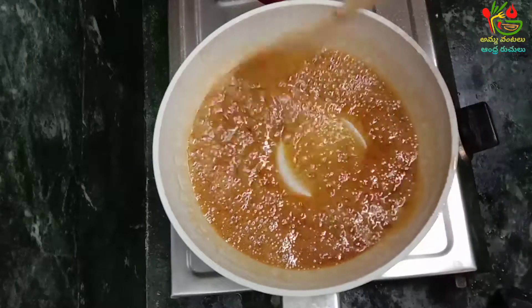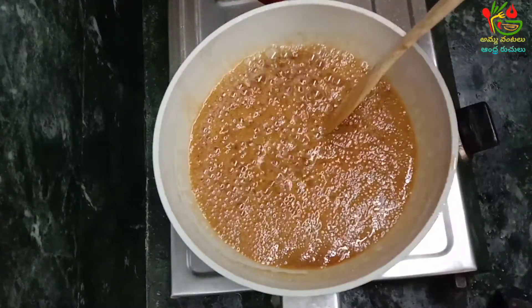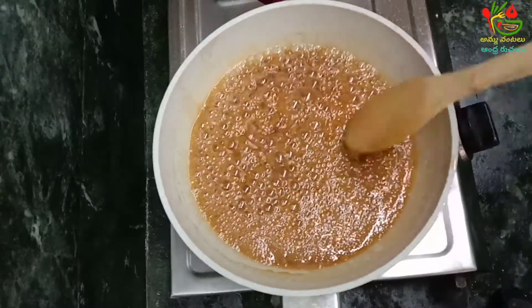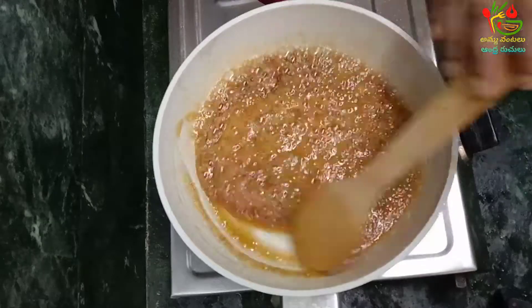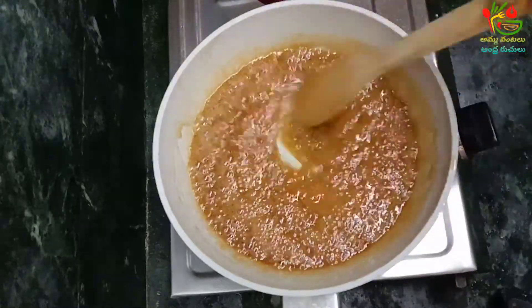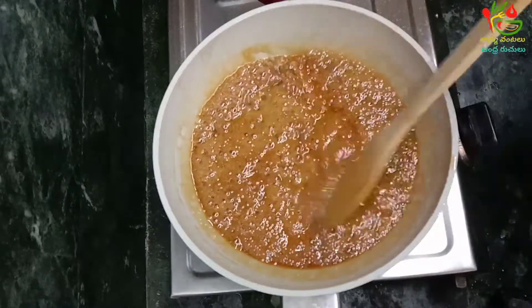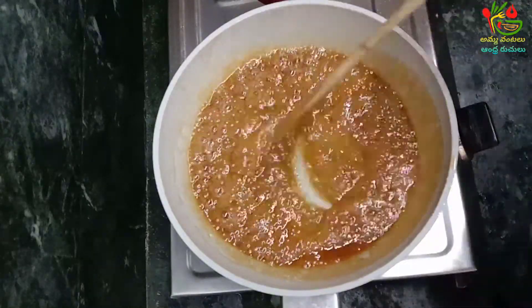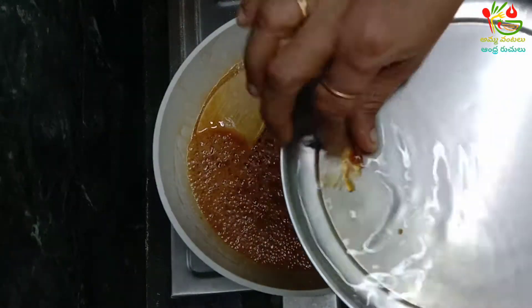We will try to cook the fish for a day. The fish is very nice and easy to try. If you need to cook the fish, the fish will be easy to cook.